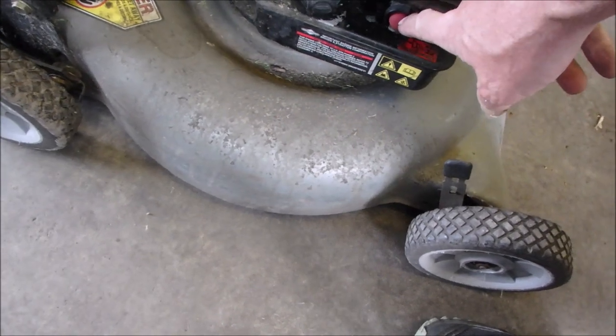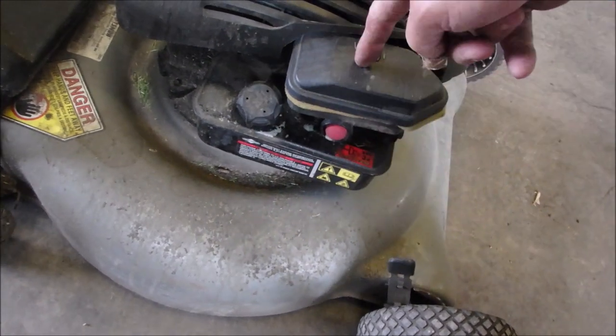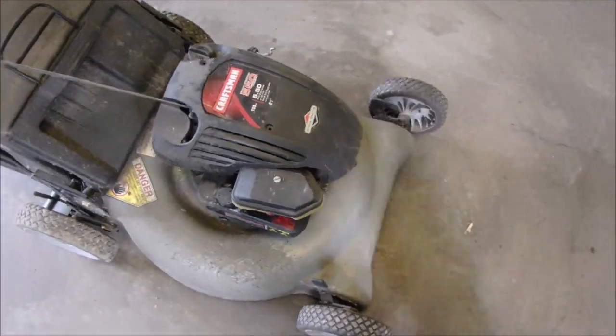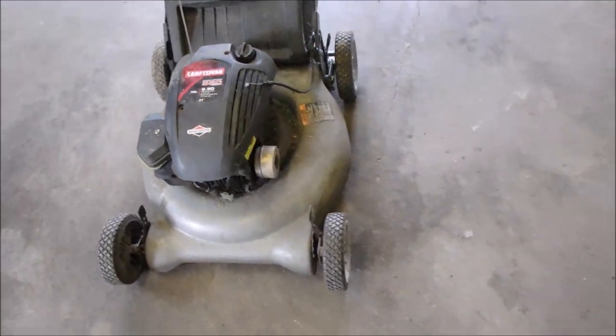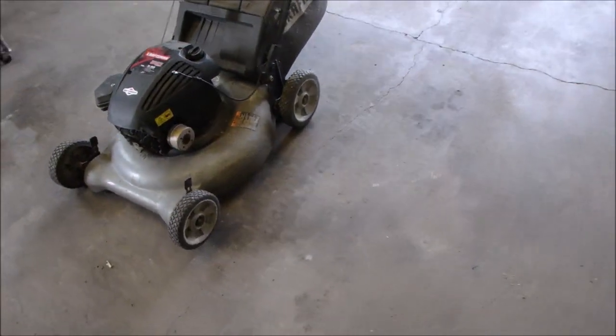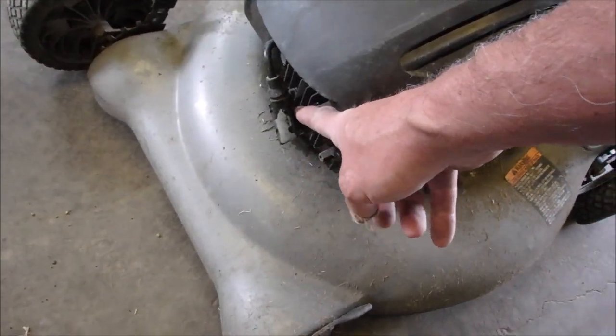It's a Briggs Classic with the gas tank below the carburetor. 158cc, so that's the upgraded, newer Classic. I've seen a few of those this year. It's got the 5000 ohm spark plug adapter.